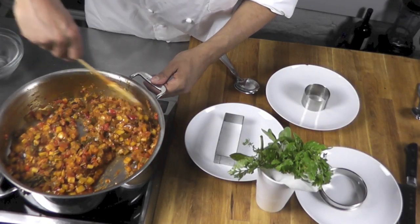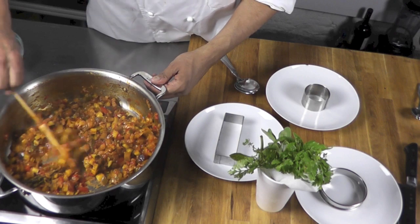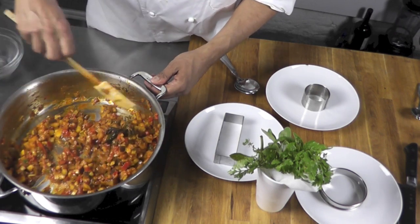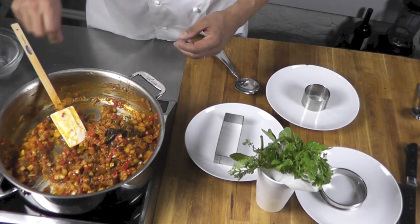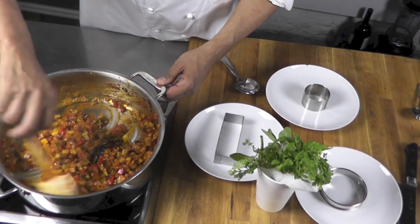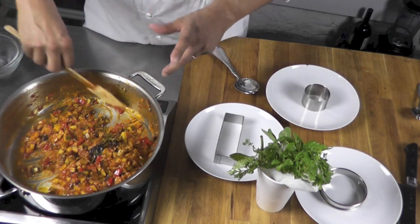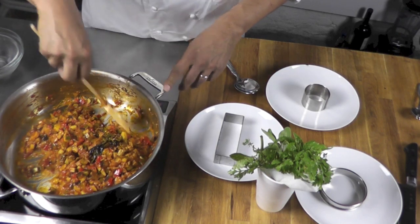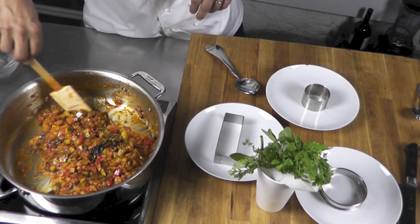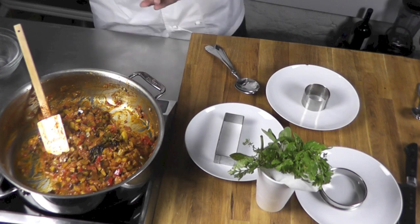The ratatouille is cooked. It's beautiful. I tried it — it's well seasoned. You need to make sure all the seasoning is good. Add a little bit of salt and pepper. If you want, you could add a tiny bit of smoked paprika to twist it up — though I wouldn't call it a classic ratatouille in that case, but it's good. Cumin is also a good little spice that goes well in ratatouille.